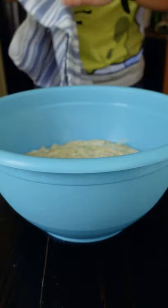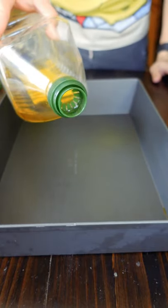If you've had trouble making focaccia in the past, this is going to be a very beginner-friendly introduction to focaccia. It starts with a no-knead dough.